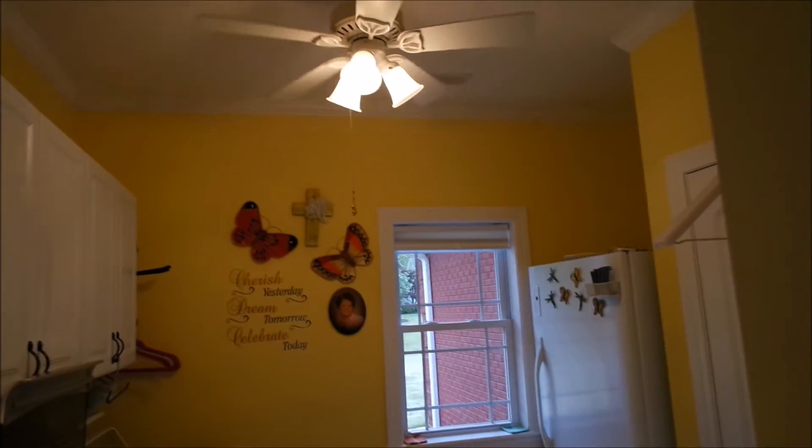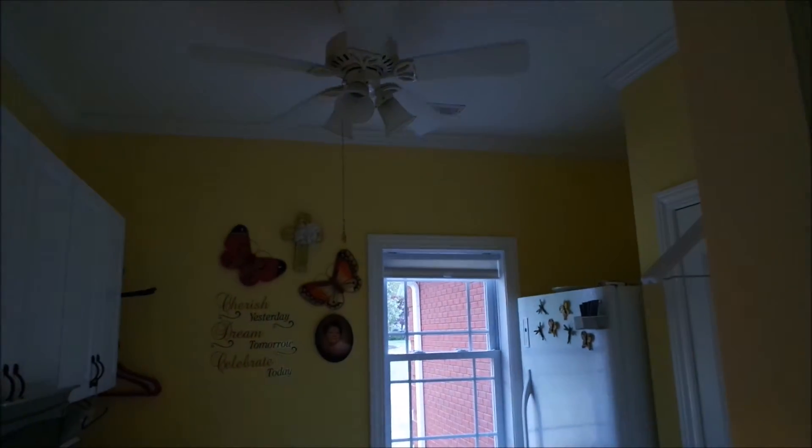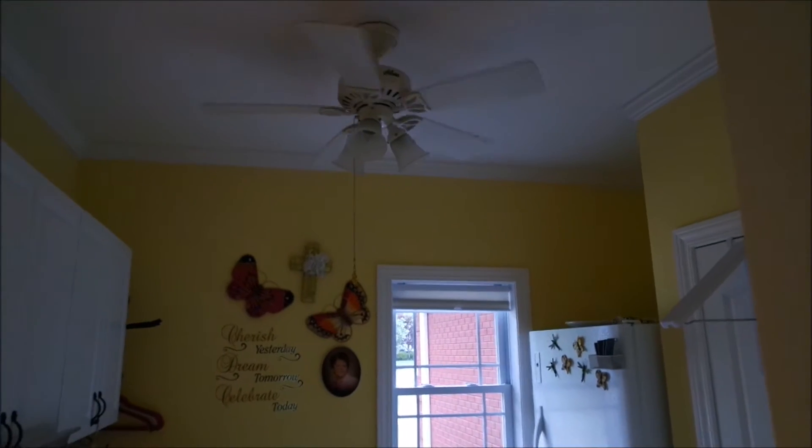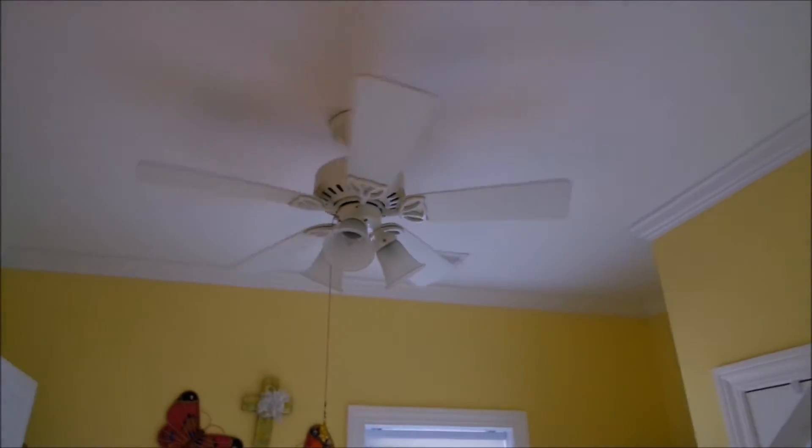I put a ceiling fan in my laundry room. Let me turn the light off so it won't be... there we go. I put a ceiling fan in my laundry room.